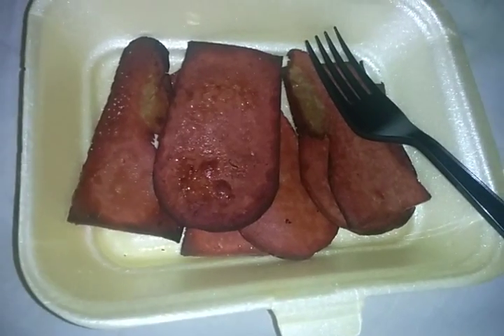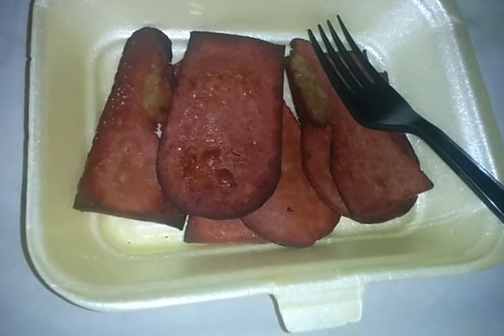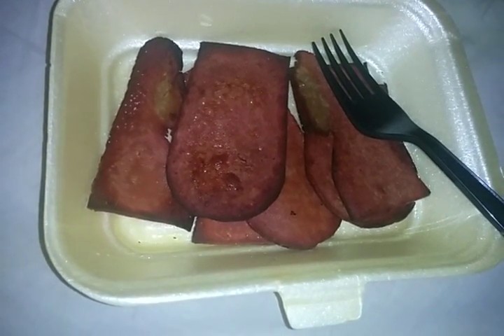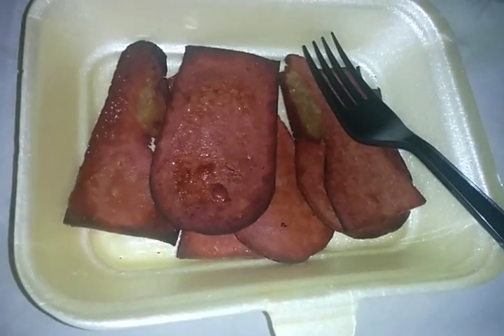It smells amazing, by the way. The color doesn't show up right on camera — it looks kind of burnt or something, but the color looks completely different on camera to what it actually is. I'm going to try a piece now and see what it's like.